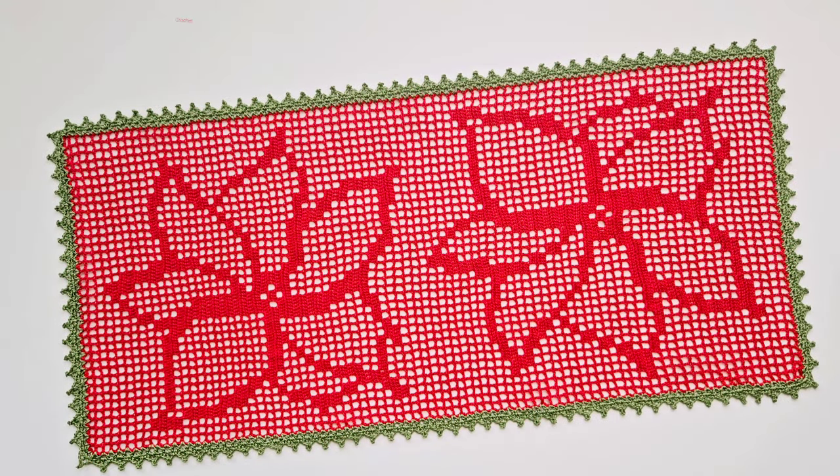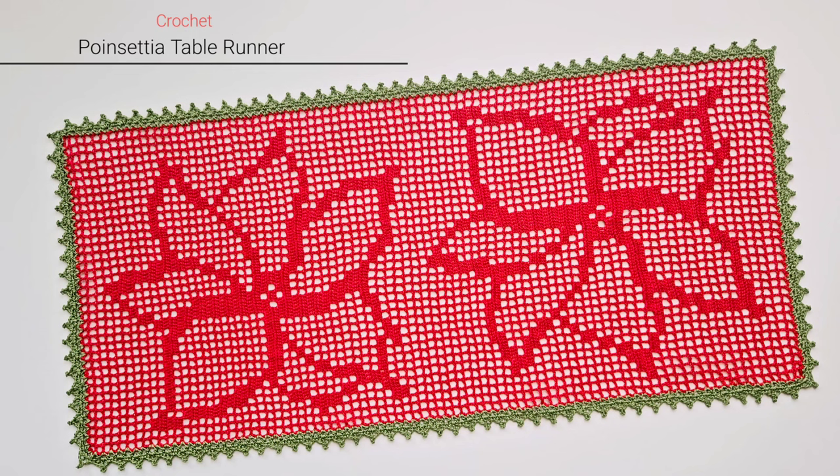Hi, this is Raina. Thank you for joining me on my crochet channel. In this video we will crochet the poinsettia table runner. I've found two ways to pronounce the name of this Christmas plant: poinsettia and also poinsettia. I haven't figured out yet which one is correct, so if you know please let me know.